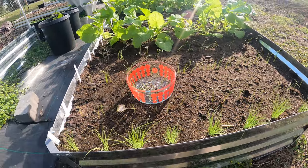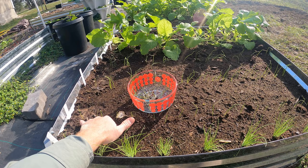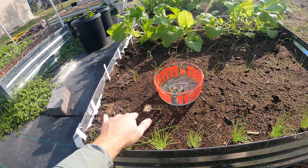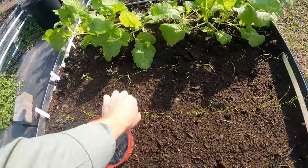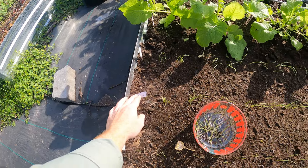Those are relatively thinned out. I'll probably have to thin them out more because these are three to five inch spacing. We'll do the same thing with these other rows. These ones have a little more spacing — these are four to six inch spacing.